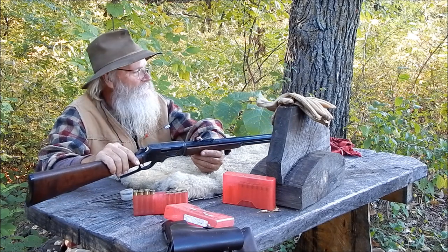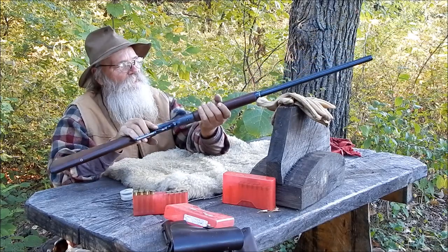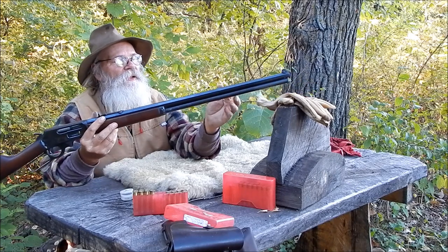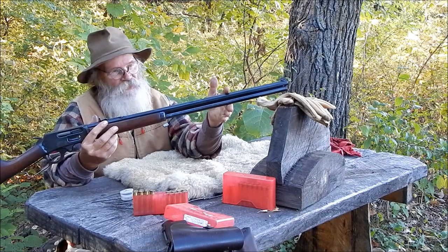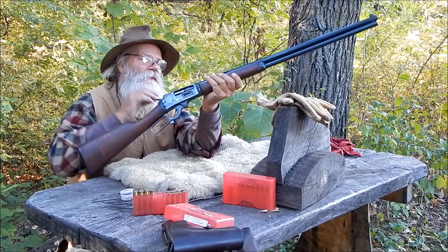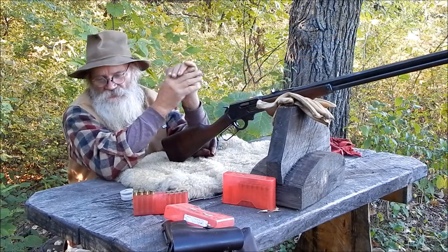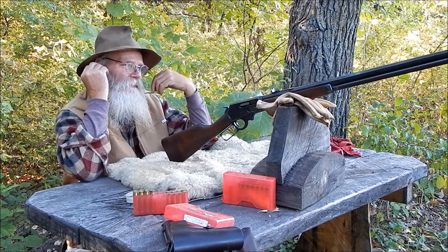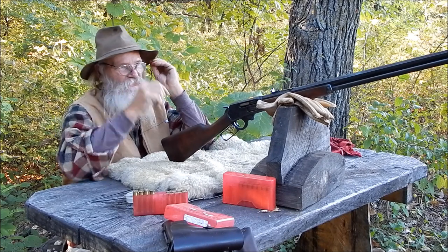But I have great reservations that I will for quite some time. I had also read that Marlin made an 1895 CB — they made like 300 of them that had a short barrel, like an eighteen-and-a-half-inch barrel. I think they were a special order from Cabela's or something. It would have been interesting to see one of them, and I will keep my eyes open if something should turn up.